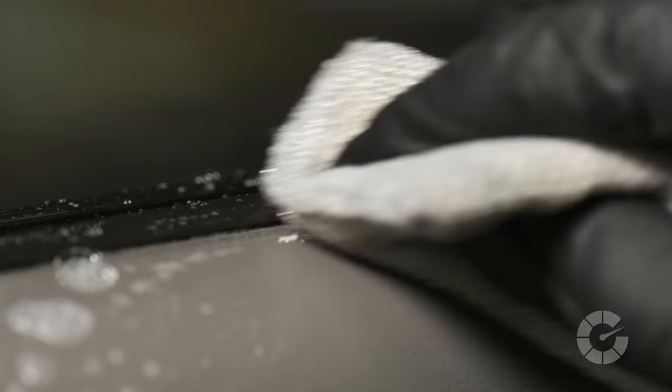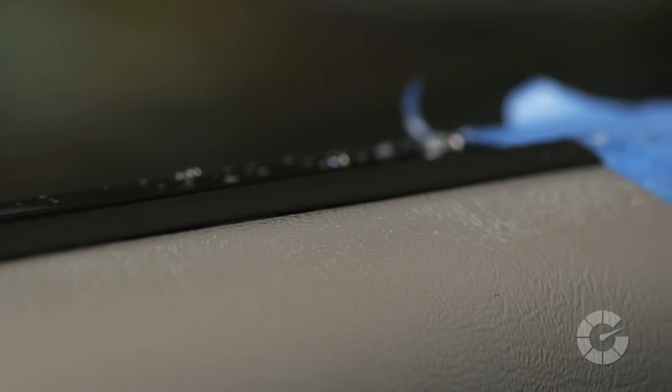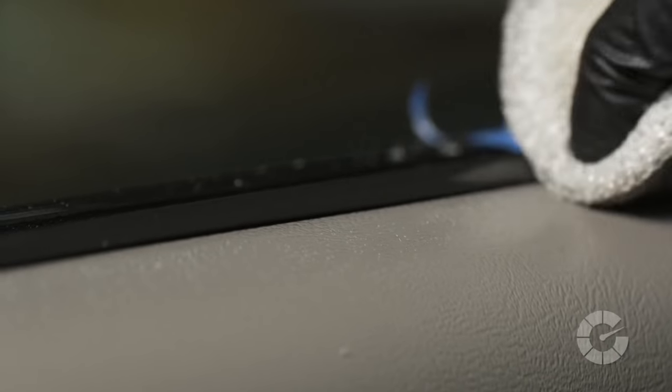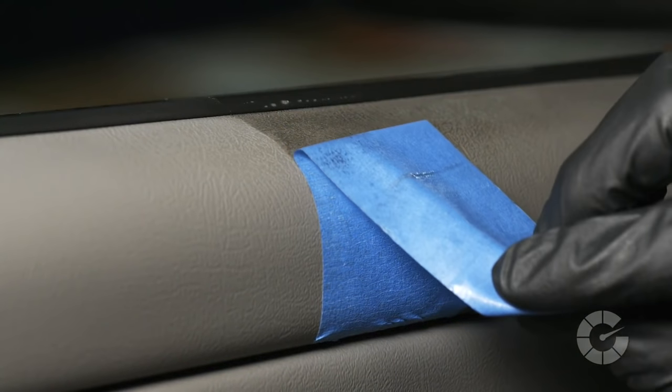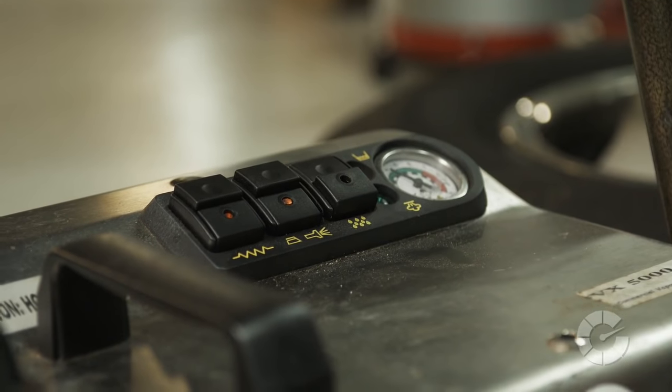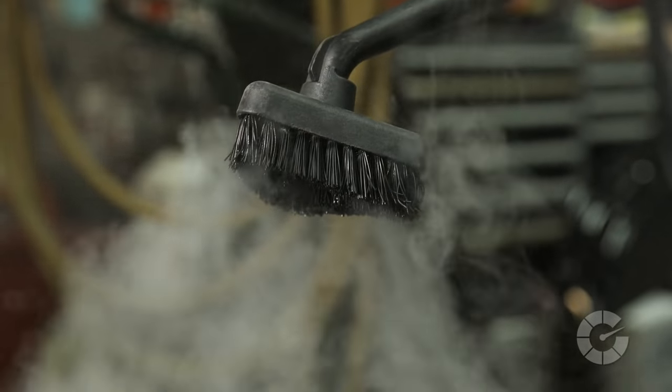If the stain persists, the next and most aggressive method is to use an interior scrub pad with light to medium pressure. Apply the cleaner first and very gently scrub. Extreme caution must be taken with this technique to avoid rubbing away the pigment or color. The age, condition, and specific type of material will dictate its strength and vulnerability using the scrub pad technique.